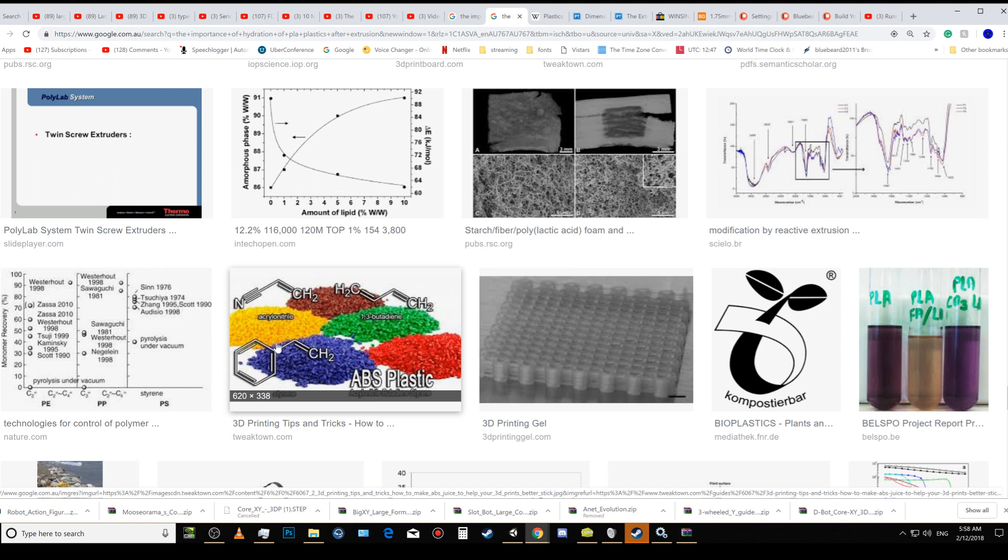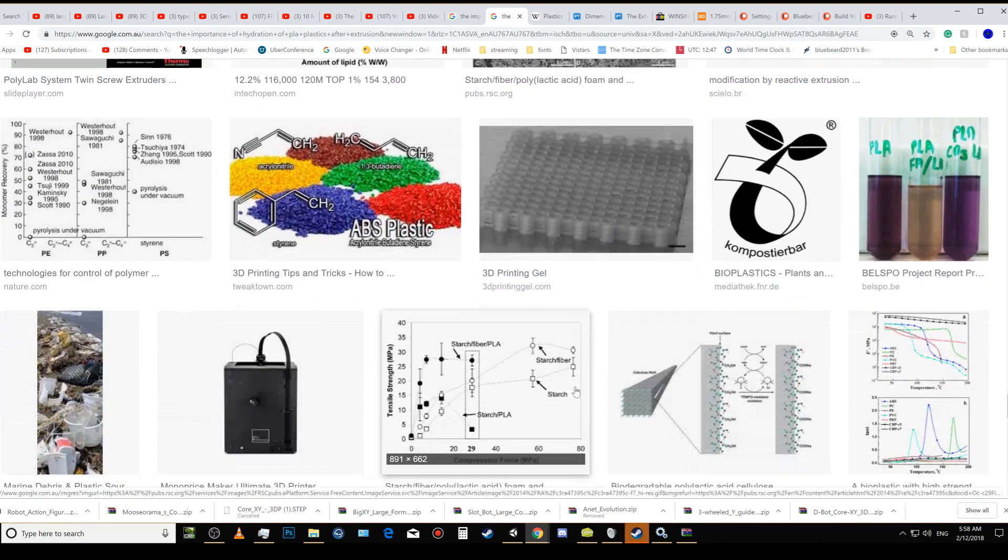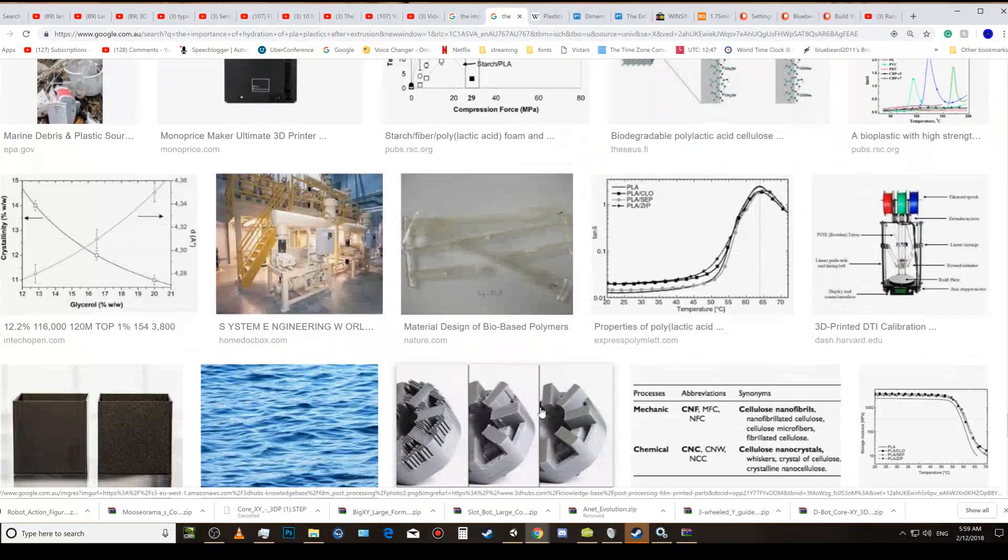ABS is the same thing, nylon is the same thing — every thermoplastic that is molded must be rehydrated. If you do not rehydrate it, it will break and you will not get a strong product. Another tip: when making your models, put a decent top layer and bottom layer thickness in your slicer so that you can actually get it working properly.